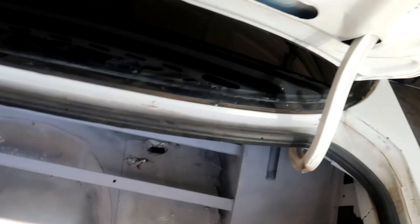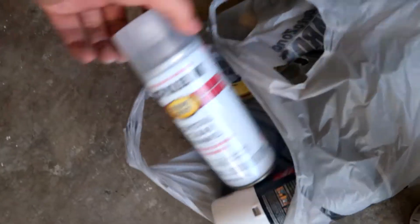Step one is done — put some primer in here. It's kind of hard to see because the sun's hitting a little weird, but there's primer in there. It's kind of hard to get the back, so I might have to take the rear seat deletes off and hit it from the back. But it doesn't look too bad just for primer.